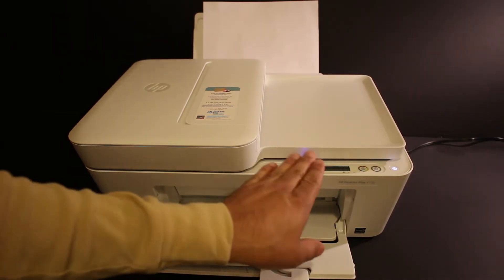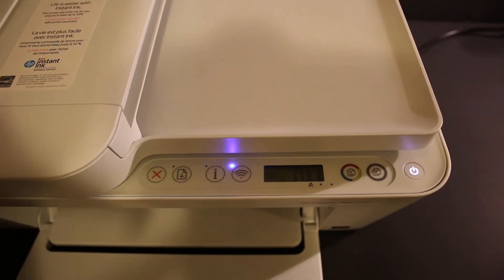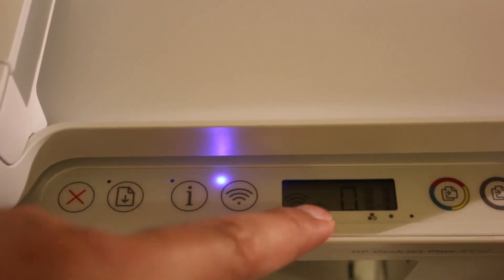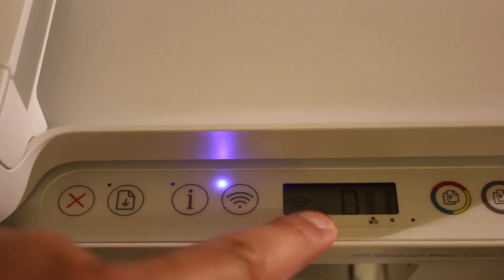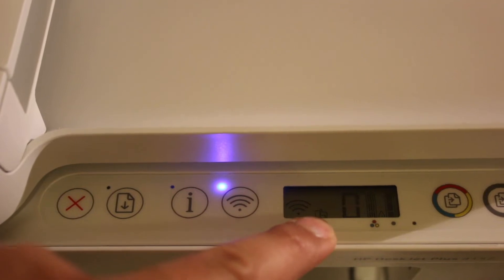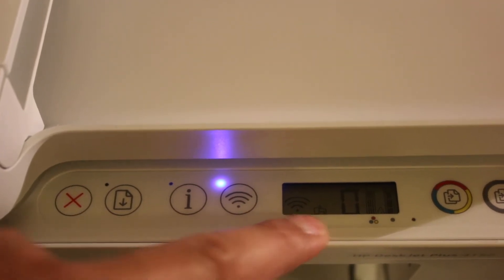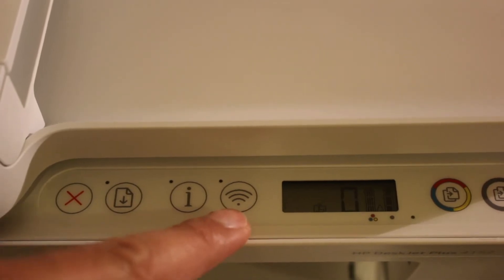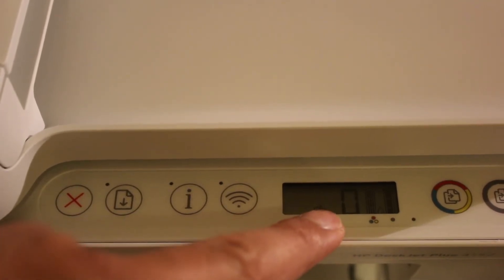Once your printer is on, go to the display panel. On the display panel we need to activate the Wi-Fi Direct of this printer. The Wi-Fi Direct icon is a small icon on the display, and if you don't see it, just press the wireless button once to activate the Wi-Fi Direct of the printer.